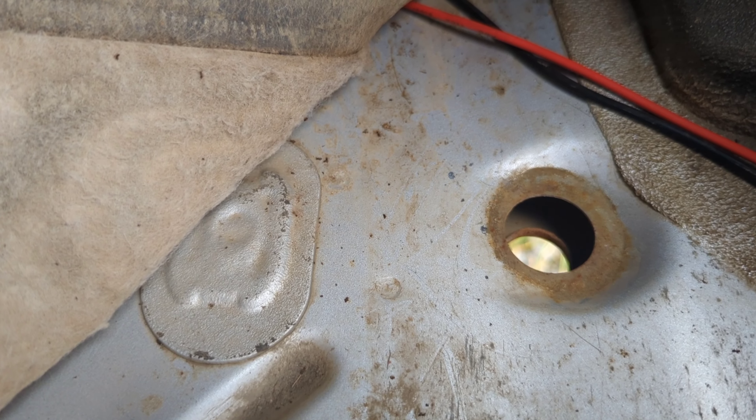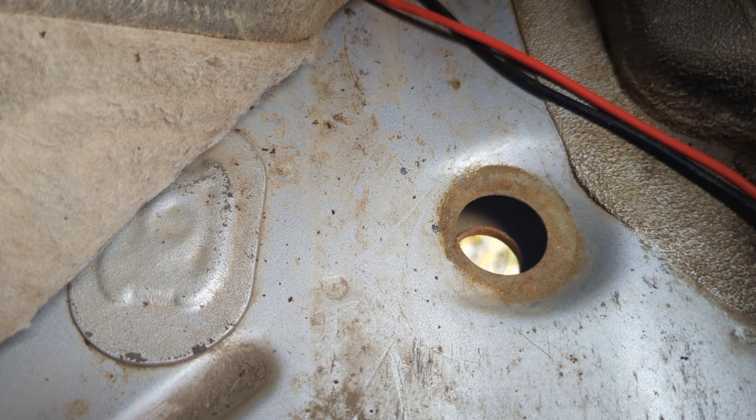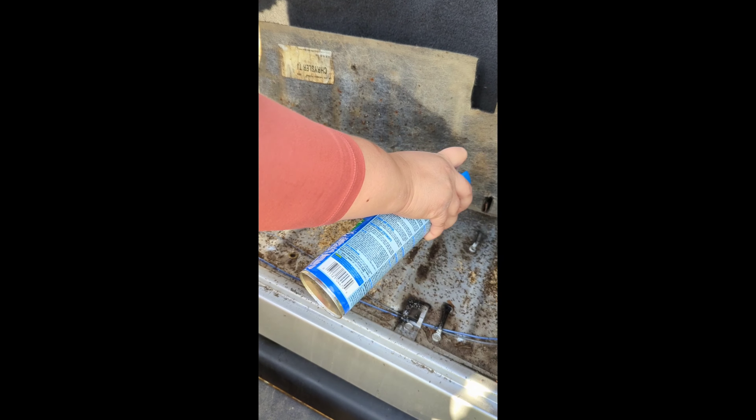Here's the thing — I had a major ant infestation. I will post some videos to that here in a minute. But this is where I think they got in. I wonder how far up under the feet they go.